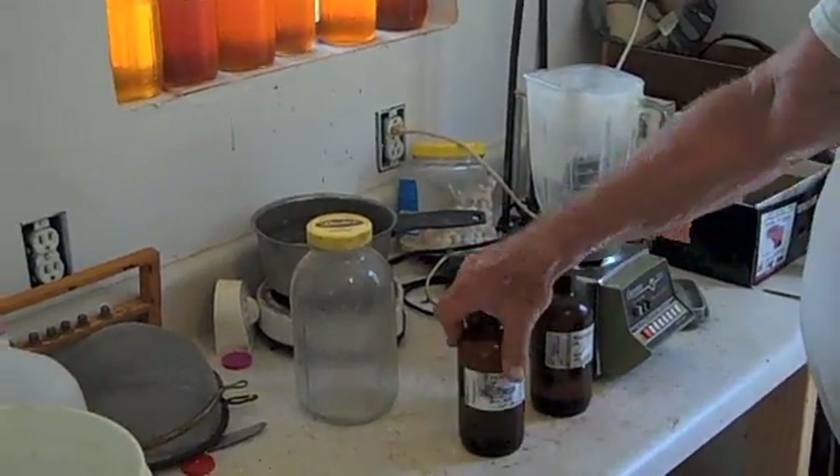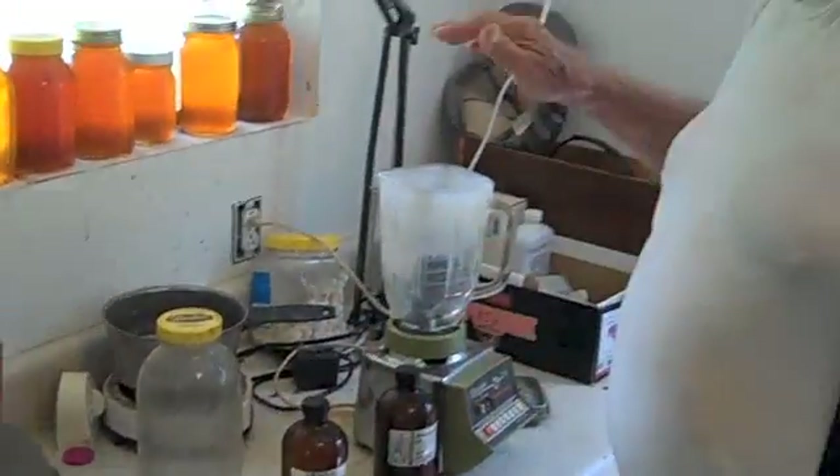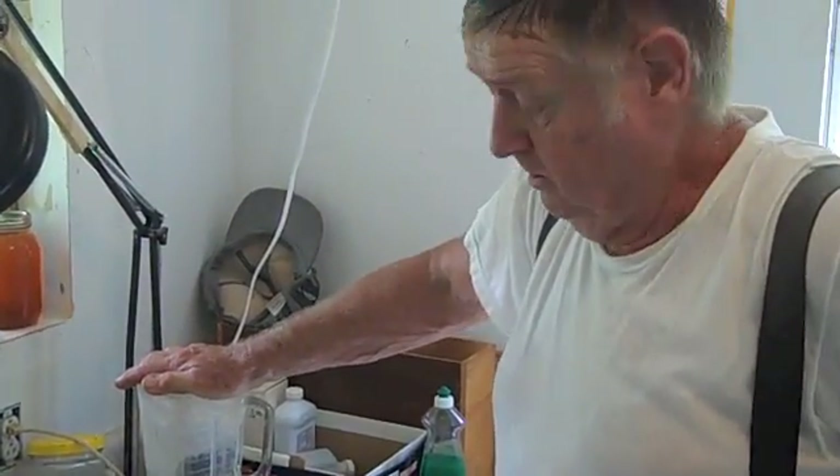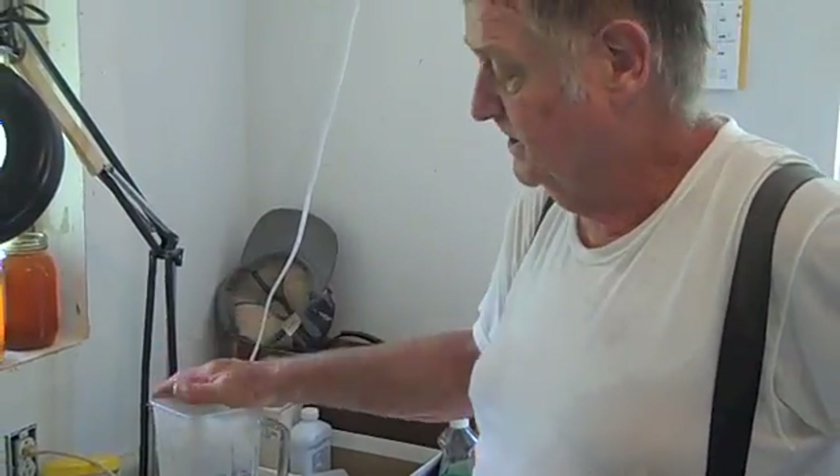this is oil. Oil and water don't mix. So when you put it in a blender, what you're basically doing is emulsifying the water and the oil together, so you kind of homogenize it. It'll stay mixed.